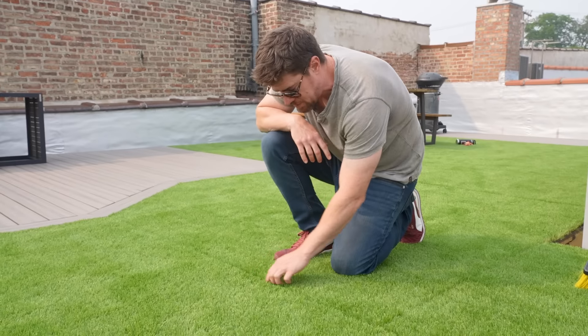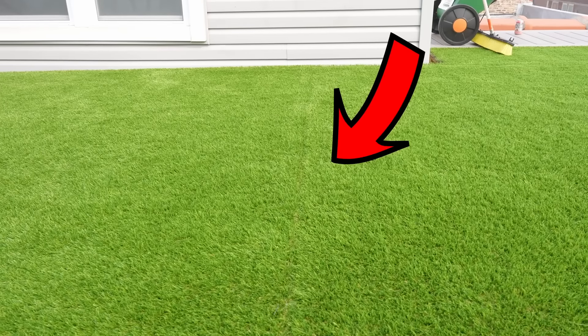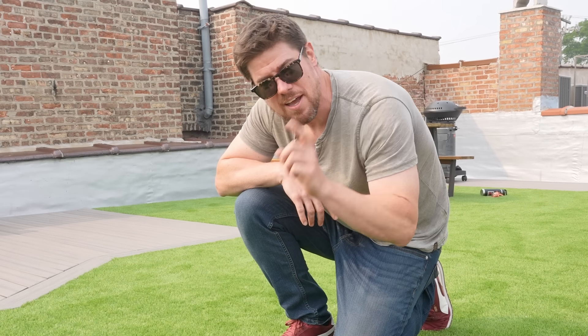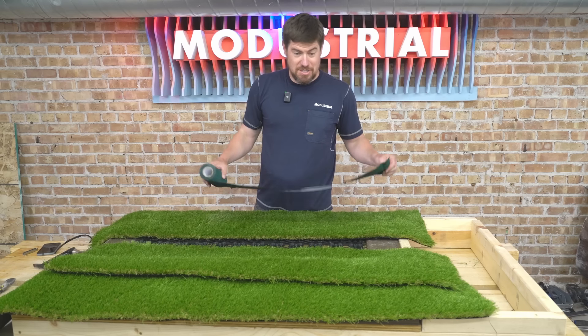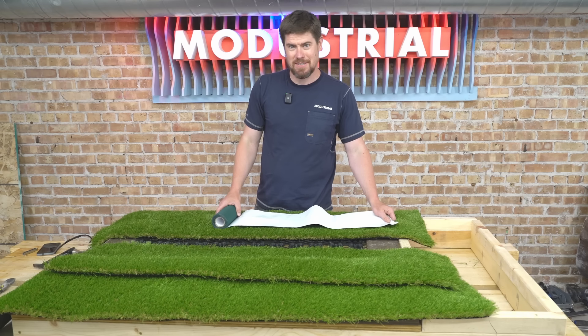Next, I'm going to show how to do seams in an artificial turf surface. I actually made some mistakes on the roof install — if you look closely, you can see a little bit of a seam. It's not terrible, but we can do better. Let's head back downstairs so I can show you the mistakes I made and how to avoid them and do it right.